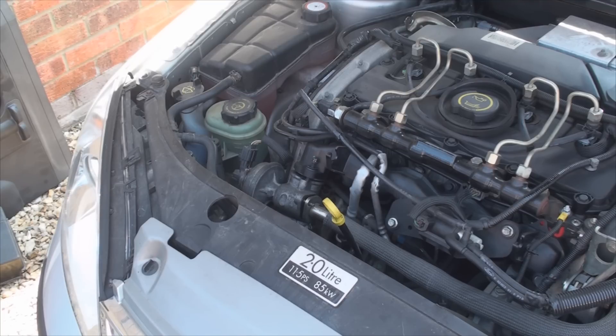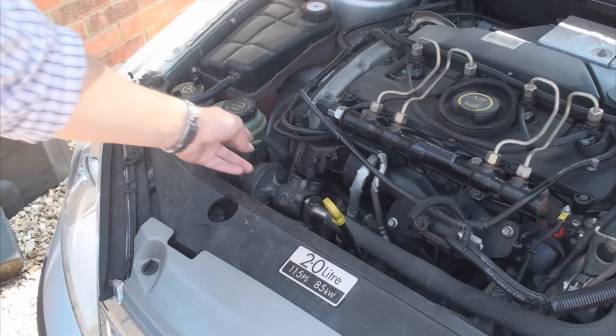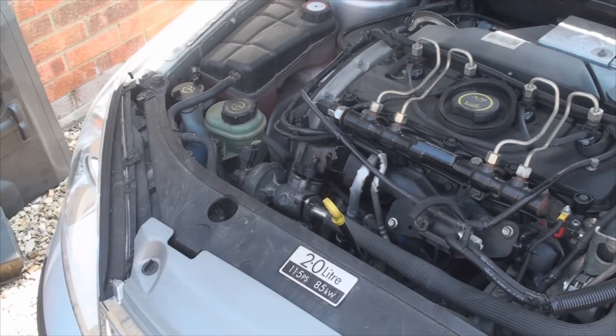EGR stands for Exhaust Gas Recirculation. The valve is located in between the inlet manifold of the engine and the turbo. There's also a pipe from the exhaust system connecting to it. Over time, the valve gets clogged up by sticky residue, which restricts the valve's movement and eventually the valve will get stuck for good. When that happens, the sensor sends information about it to the car's ECU.